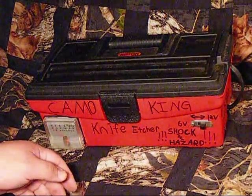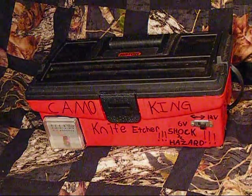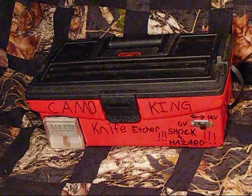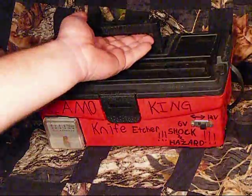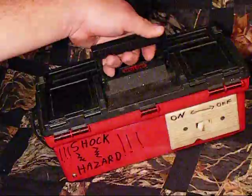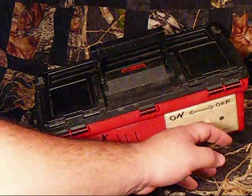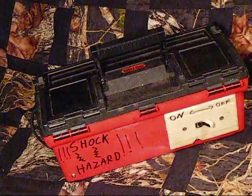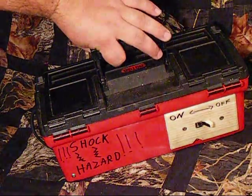Basically what I did was I took the guts from the battery charger and mounted them in this box. It had no on and off switch, so I mounted the switch there so that I could turn it on and off and not be dangerous all the time. No one likes getting shocked.